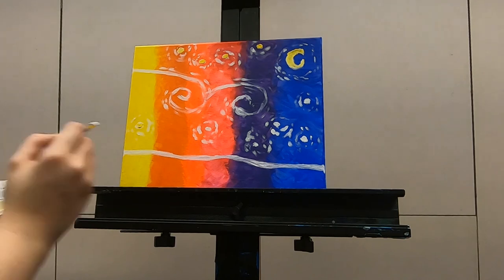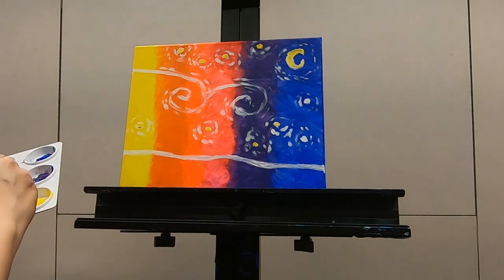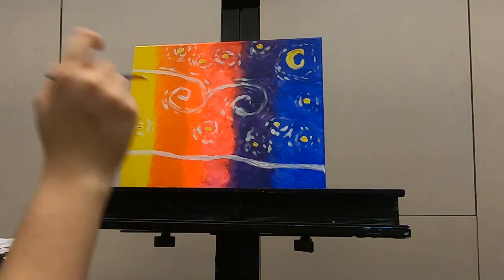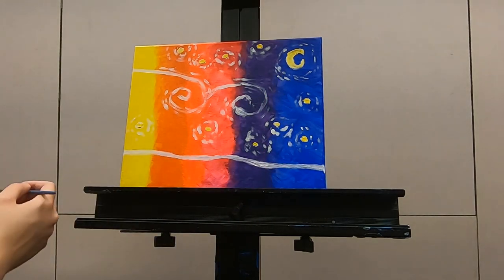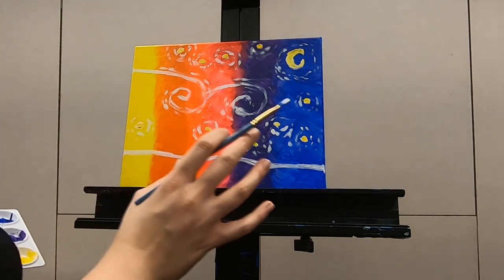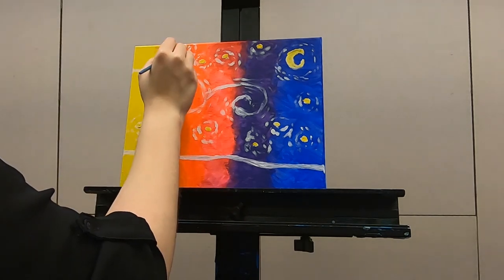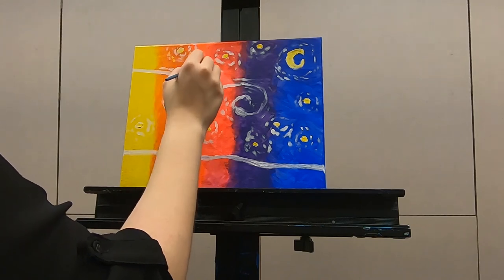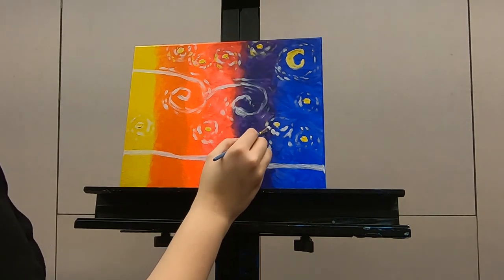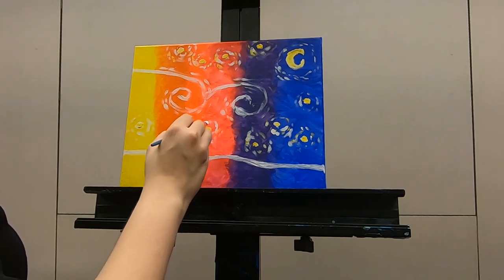Here comes the fun part. We have all of these colors on our palette, so we're going to use all of them. I still have yellow on my brush so I'm probably going to use that first. We're just going to add more wispies — and what we'll do with our other colors is add wispies with those colors. Just so many wispies. Wispies for days.